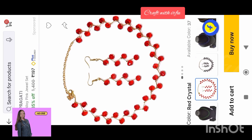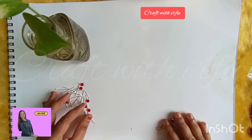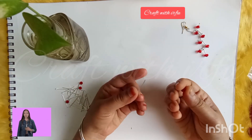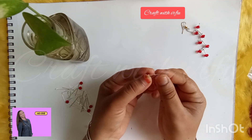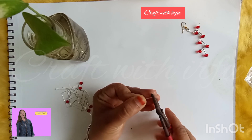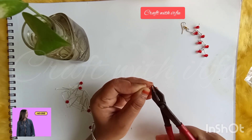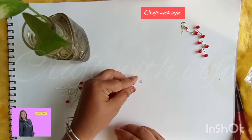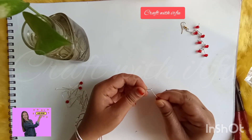Hello, I am going to show you how to make this video. This is a craft shop. We want to show you how to make this video. Let's get started with this design.